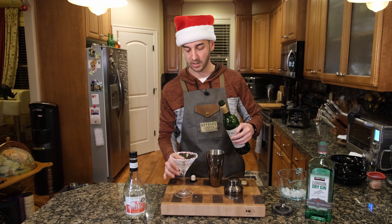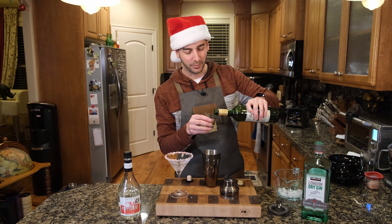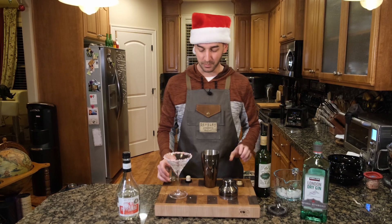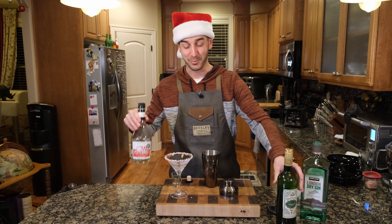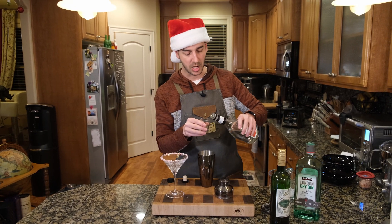We've got two ounces of gin in here. I think this actually might work out well. We're doing our one part - thank goodness I can stop pouring quickly - one part of our dry vermouth. Don't use sweet vermouth - that'll be weird. Dry vermouth. And then one part of our peppermint schnapps.